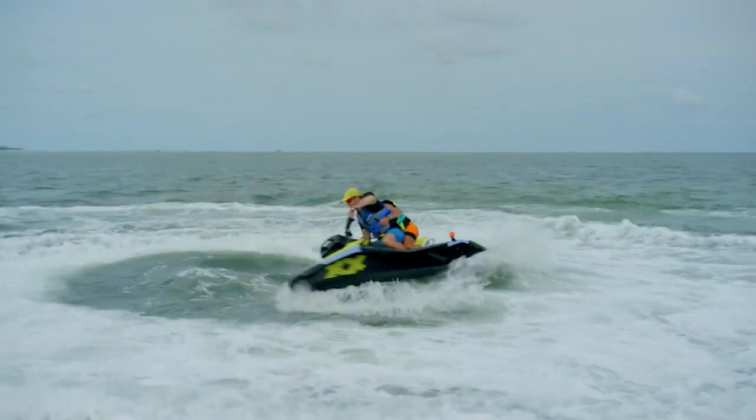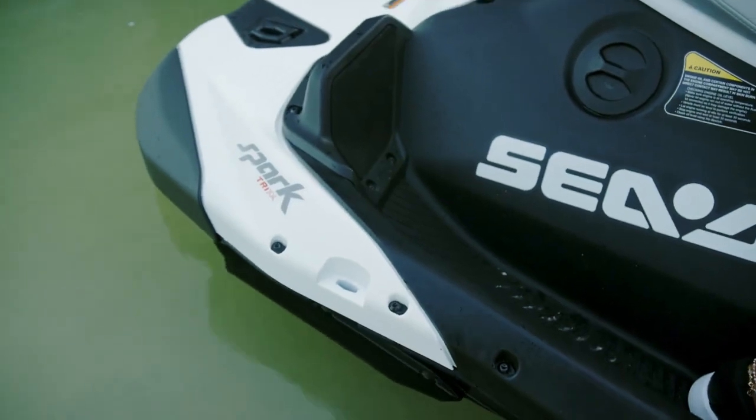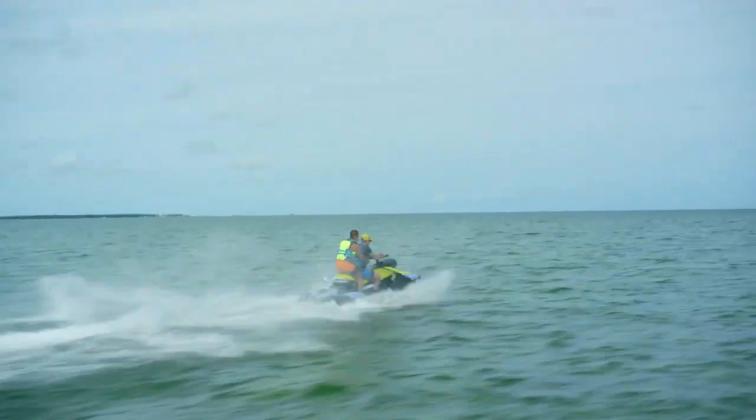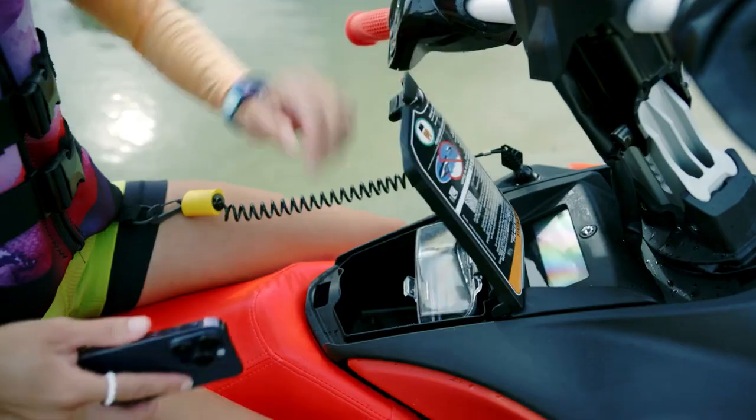Hey, Sea-Doo Spark riders! By now, I'm sure you've heard. The latest evolution of the Spark and Spark Trixx is finally here. With this next generation of the Spark comes a new wave of accessories that unlock exciting new ways to level up the Sea-Doo life. I'm Megan Bredard, and I'll take you through the latest Sea-Doo Spark accessories for 2024.